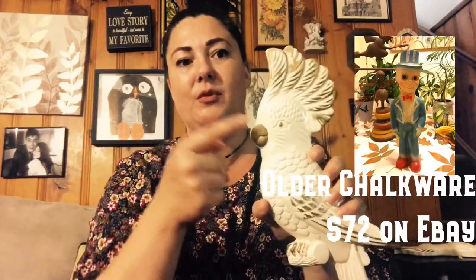Thank you so much for watching. I'm going to close out by talking about the value of chalkware and show you some examples of different chalkware selling right now with asking prices. I had my chalkware skunk listed for $25, which isn't a crazy price. I also had these parrots listed at $35 at one point. I'll show you some other examples of the going rate for different chalkware pieces. I really appreciate you tuning in — we'll see you next time!